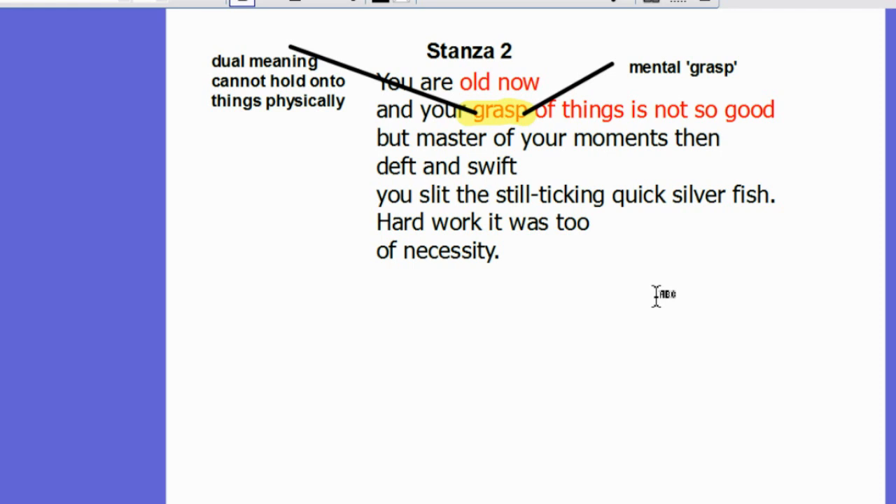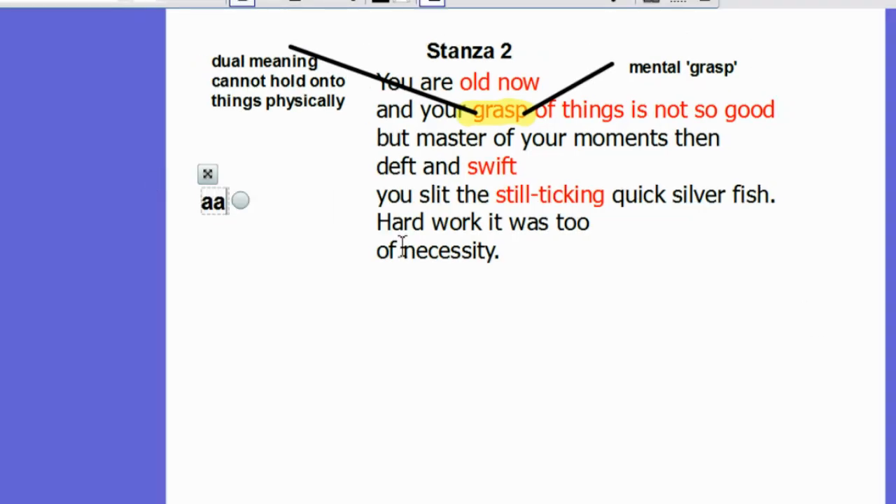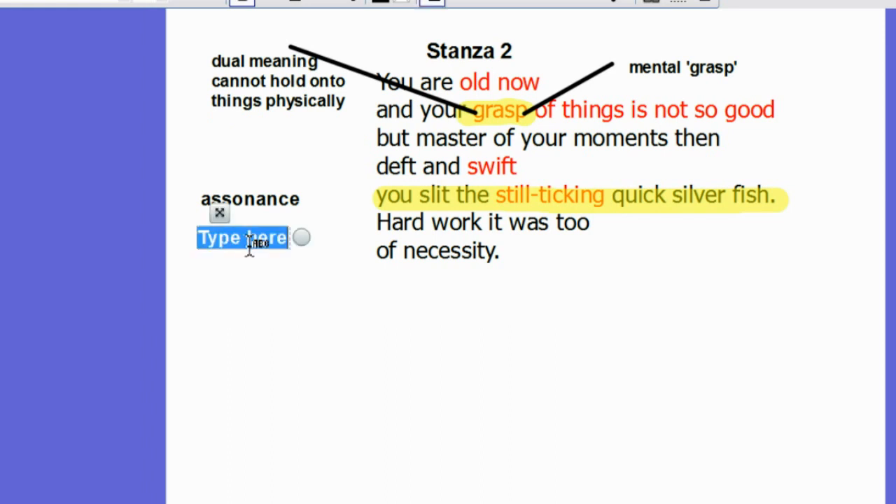However, Lochhead immediately contrasts this image of the useless old grandmother with the girl she was in her youth. The assonance and alliteration in the line 'you slit the still thinking quicksilver fish' helps emphasise the dexterity of her grandmother's hands when she was young — she was very quick and very good with her hands. At one point she was very skillful, very quick, and could kill a fish while it was still moving.